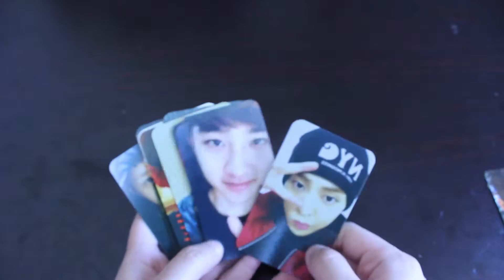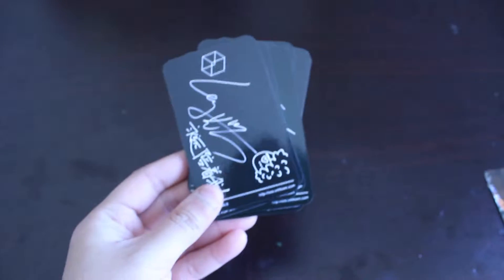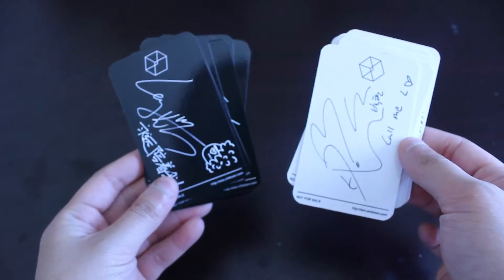Hi everyone, so today I have this fan-made Exodus photocard. I have the black version and also the white version.